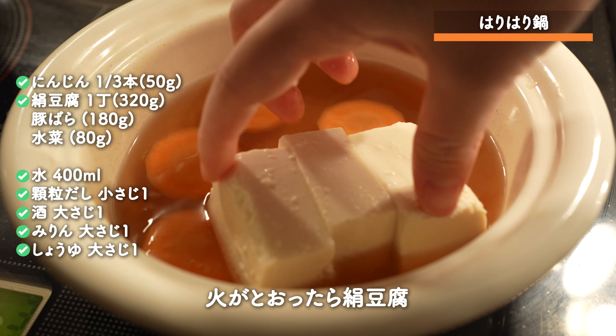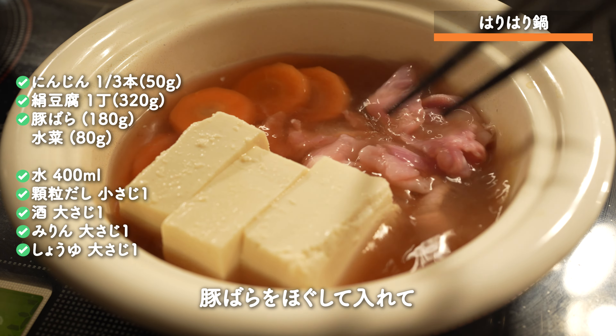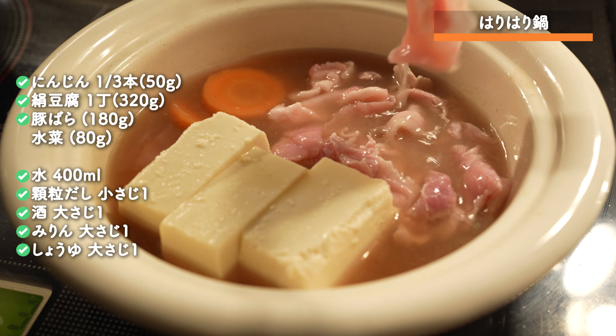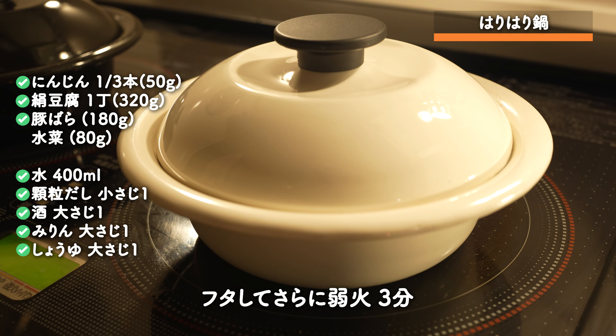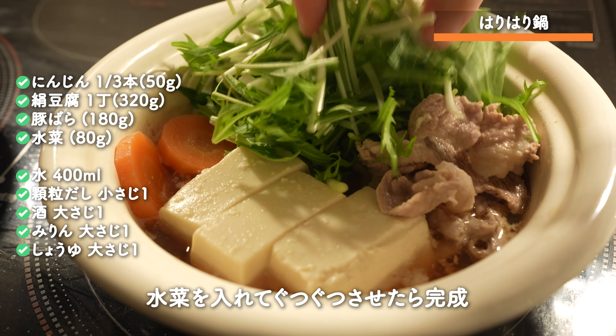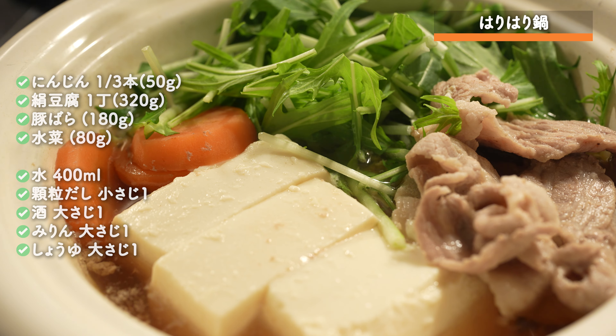I'm going to put the salt on the lid. I'm going to bring a little bit of water, put it in the pan. It's got a little bit of water. I'm going to put it in the pan.